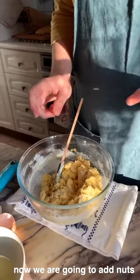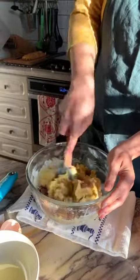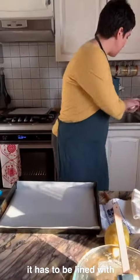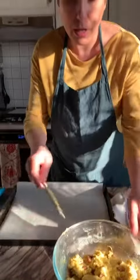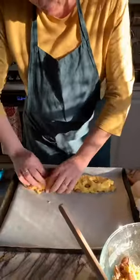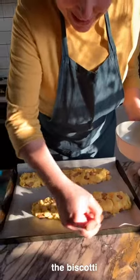Now we are going to add the nuts. And now let's prepare the biscotti to bake them. We need a baking tray lined with parchment paper. Now it's the moment to use the leftover egg white — just mix it with a brush to glaze the biscotti.